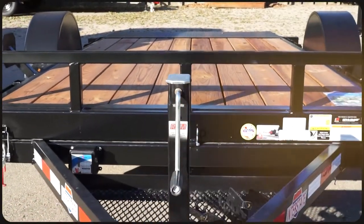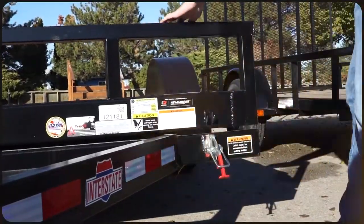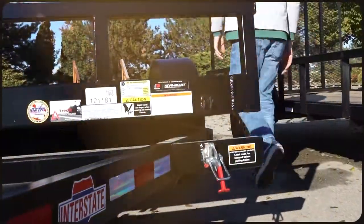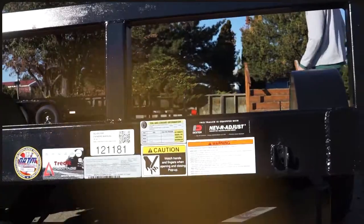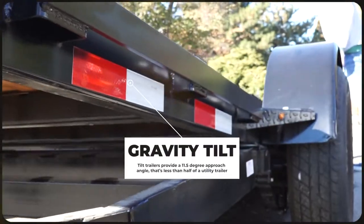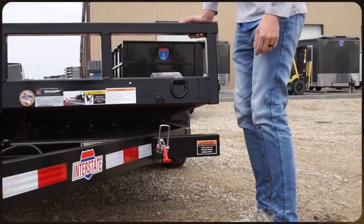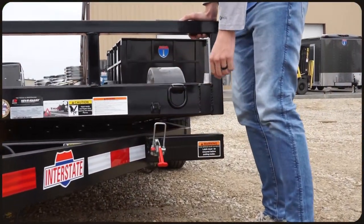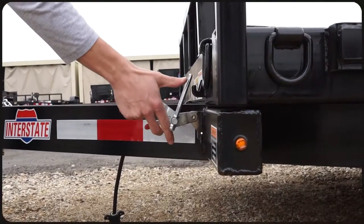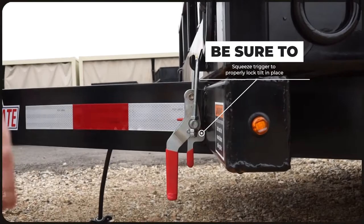This is where a tilt trailer really shines. Without the need of any extra ramps, you can simply unlock the tilting mechanism and with a little weight bring the entire back end of the trailer down to the ground. This gives you an 11.5 degree approach angle — less than half of what it would be on any other utility trailers. Then easily drive up the trailer until the weight of the vehicle pushes the front end back down, at which point you can put the parking brake on, lock the tilting mechanism, and throw on any tie downs that you might need.